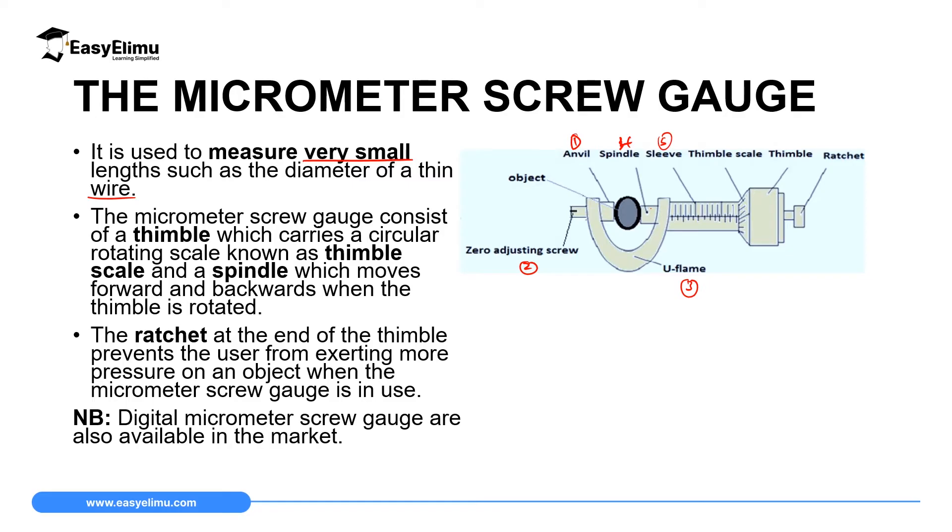Number six is the thimble, which has a scale we call the thimble scale — that is number seven. Number eight is the ratchet. Each of these specific parts plays a very important role.